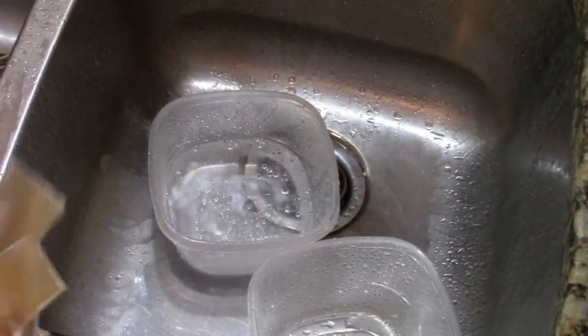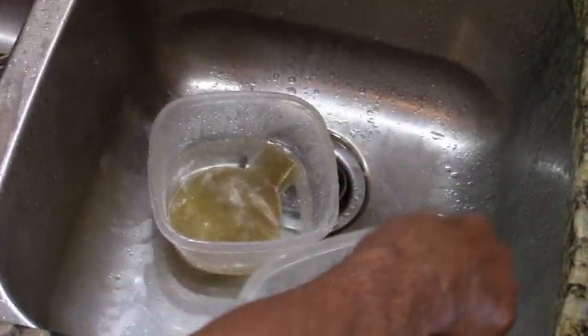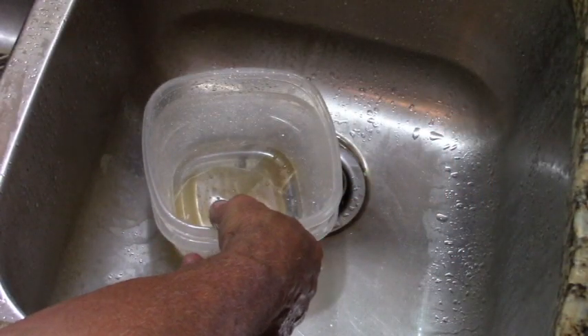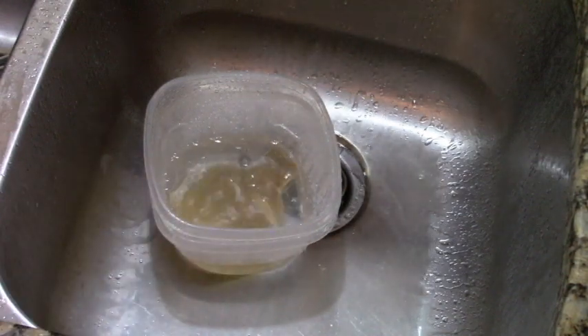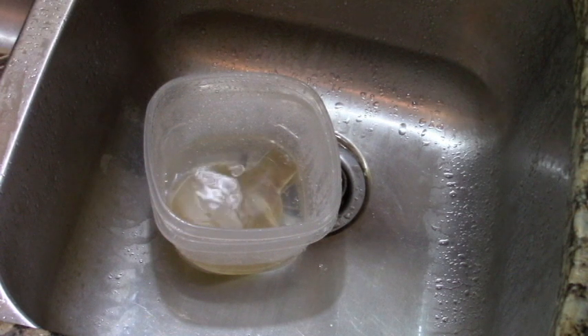My method for soaking is I'm using Tupperware. I ran warm water — you don't want to use hot. I take another container the same size, place it over, and put a little bit of water in there to act as a weight. Just like that, and we'll leave that soaked. And when it gets soft and pliable, we'll continue.